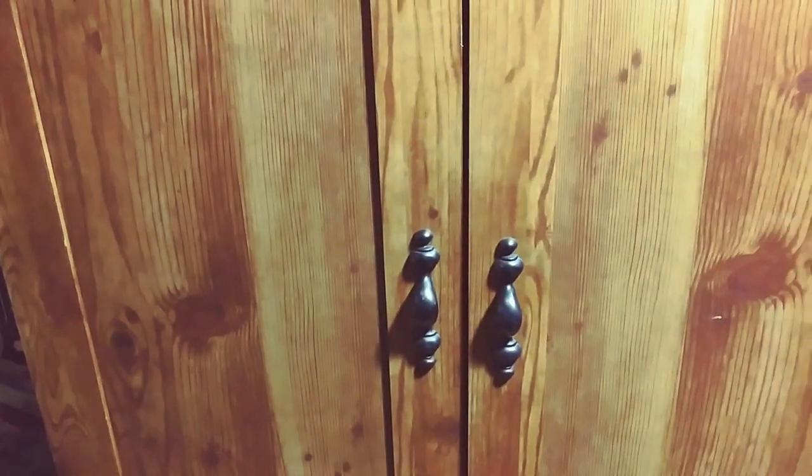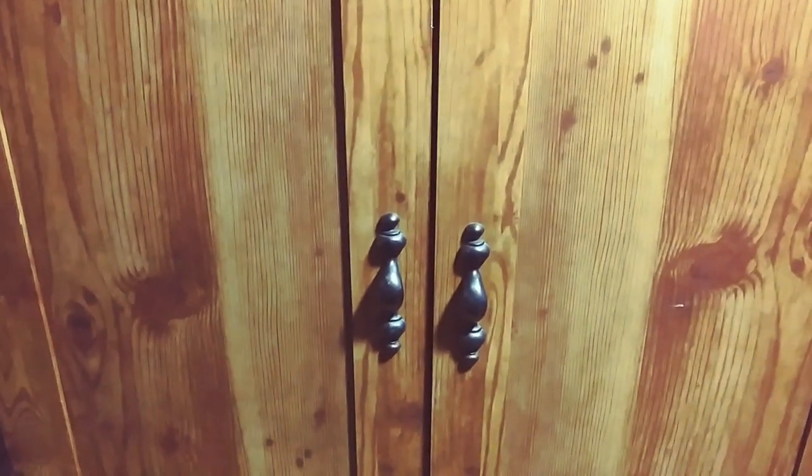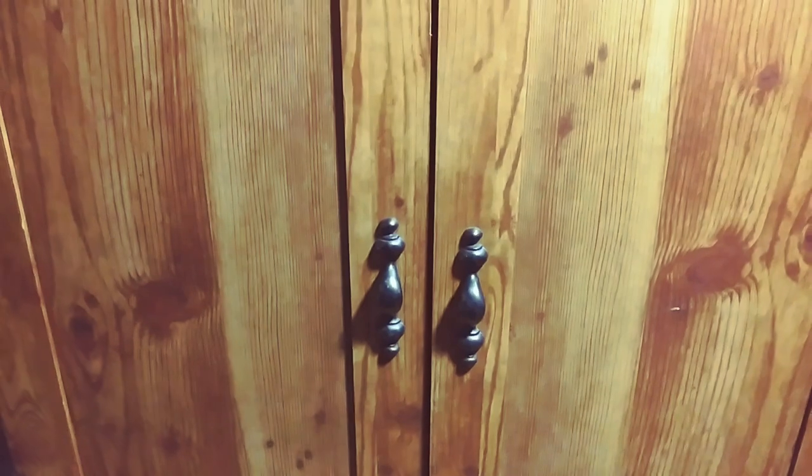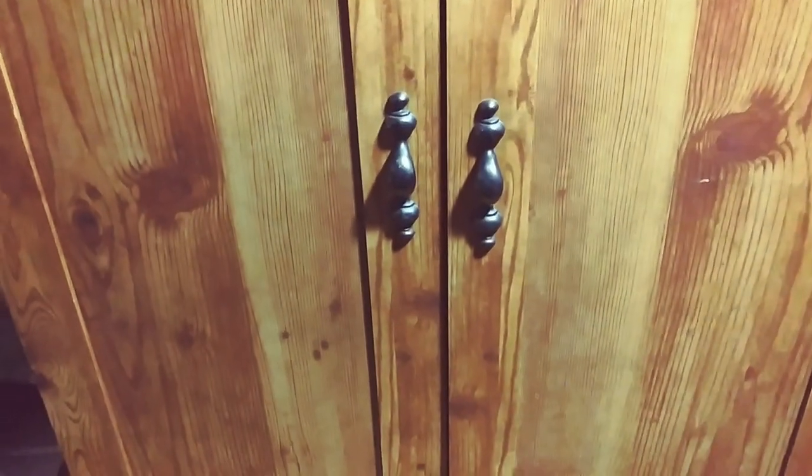Thanks for watching. I hope this helps you. I know these cabinets can be very expensive if you get a hobby cabinet, but you can create your own and make your own shelving inside any way you want. All right, take care folks, bye-bye.